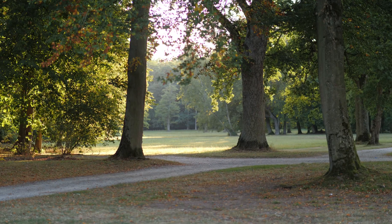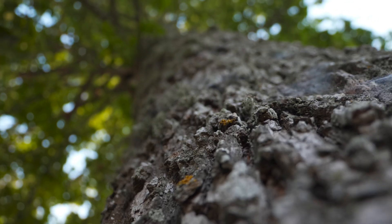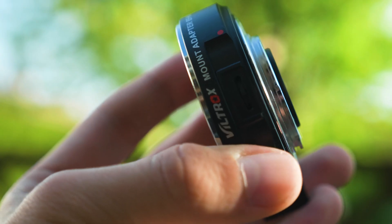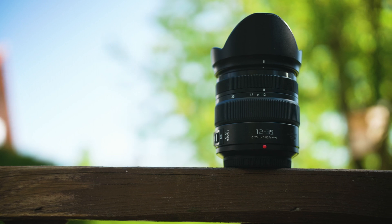Tele-converters have the opposite effect of focal reducers and usually decrease image quality because lens imperfections get magnified, and they also decrease the speed of your lenses. Focal reducers, on the other hand, can increase the sharpness of a lens and hide imperfections like chromatic aberrations. You can think of it like this: if you take a 4K video and put it on a Full HD timeline, you'll have an oversampled Full HD video that looks a lot sharper. In this video I'd like to talk about my personal experience with the Viltrox EF-M2 and Metabones Speed Booster XL on my GH5 and compare their performance to some native micro four thirds lenses. This is not a scientific test, and I'll be covering both photography and videography to help you make an educated decision on whether a focal reducer is right for you.